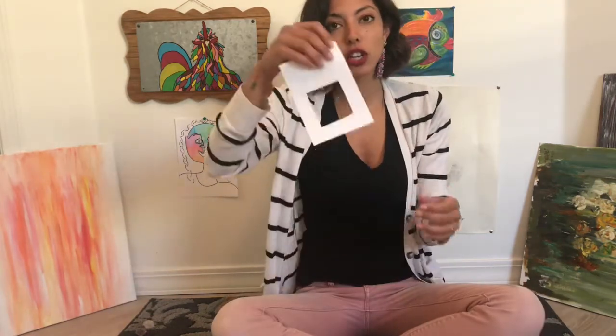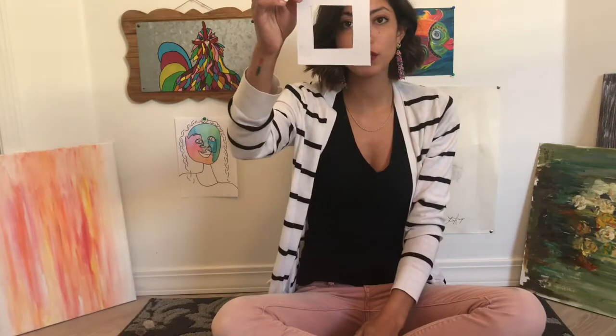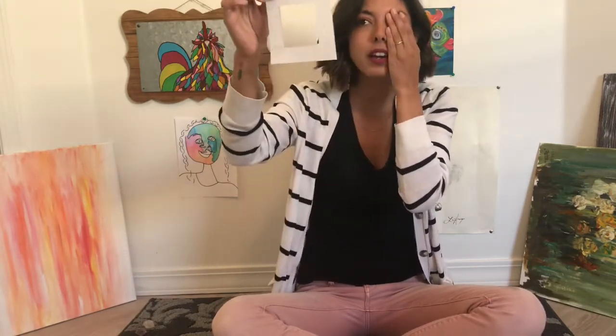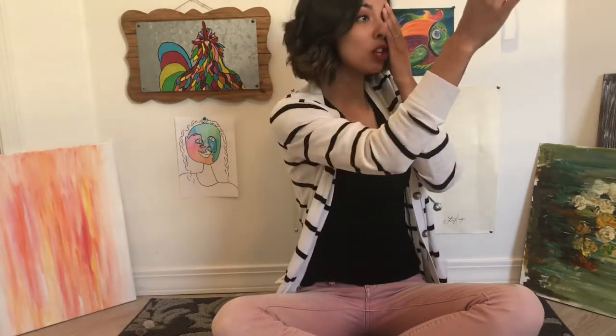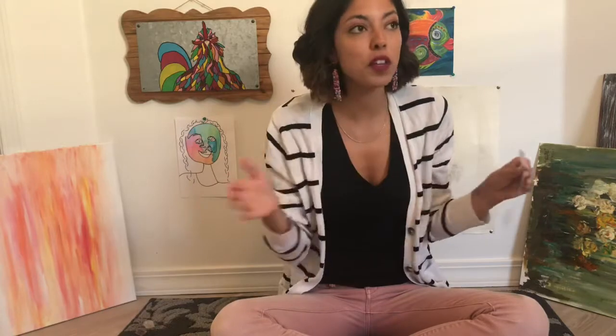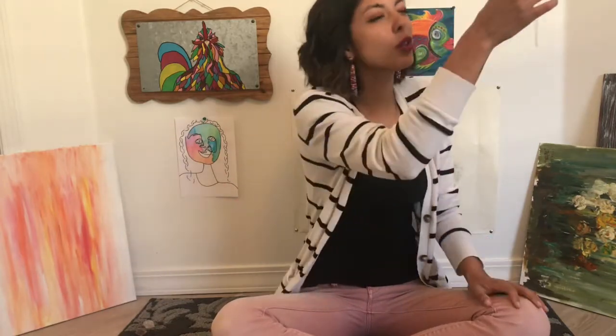Basically, you're just going to go outside, hold your viewfinder up, close one eye, and look only through that hole to see what it is you want to draw — what you want your main subject to be, and what you want your composition to be inside your art project. You can go somewhere outdoors or even just sit in front of a window and try to find a nice view.